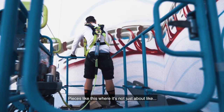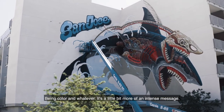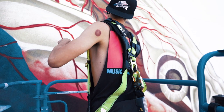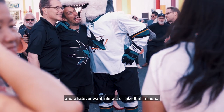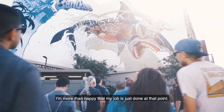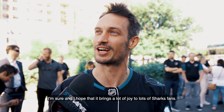Pieces like this where it's not just about being colorful — it's a little bit more of an intense message. We're all different, so we come up with our own interpretation. My job as a muralist is to embrace that. When I see that so many people relate to it in whatever way, I'm more than happy that my job is just done at that point. I'm very grateful, and I hope that it brings a lot of joy to a lot of Sharks fans.